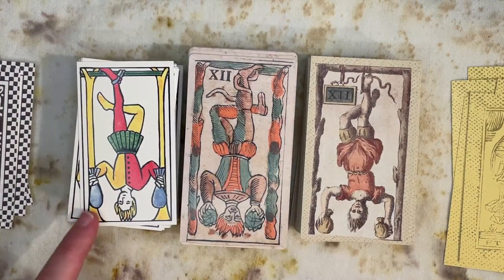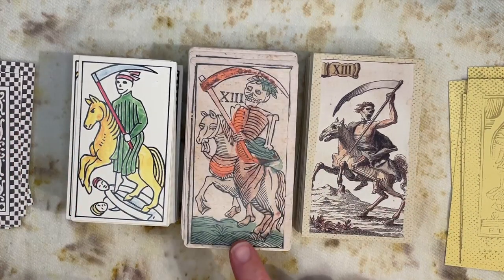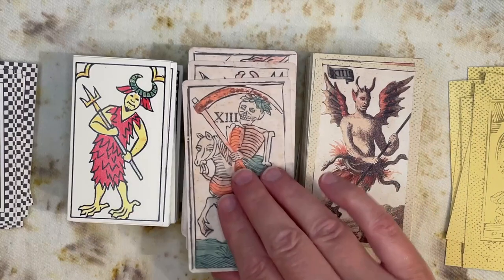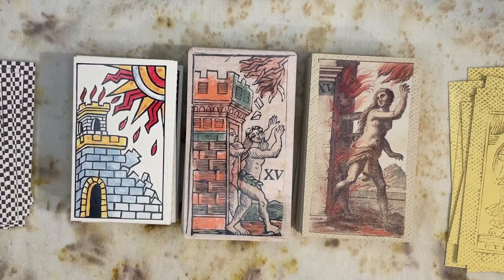The Hanged Man, or the Trader — depicted with some sort of valuables, sacks of gold or money. Some people interpret this as Judas; I'm not sure historically what that would have represented, or perhaps just a trader in general. Here's Death. The Devil — this one in the middle reminds me of other Belgian decks. We have the Tower, sometimes labeled in other decks as the House of God, with a woman trying to escape and someone either running after her or trying to pull her back into the burning building.